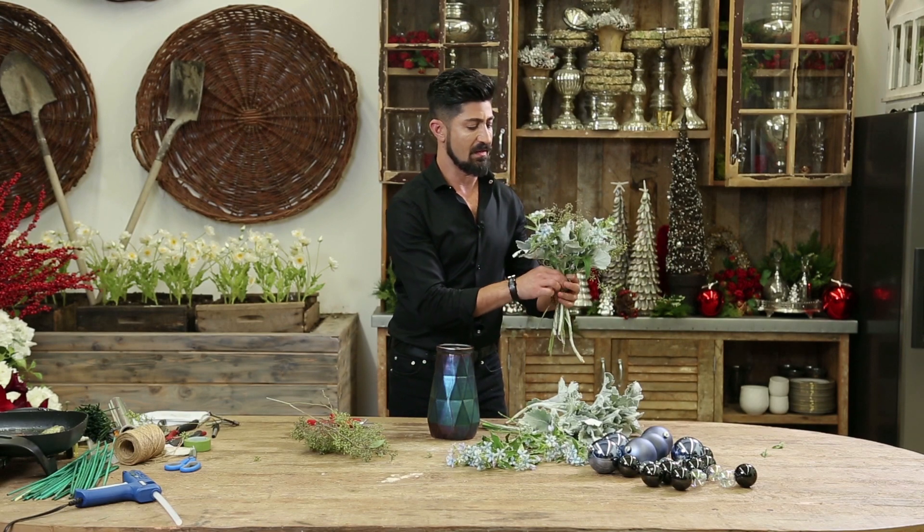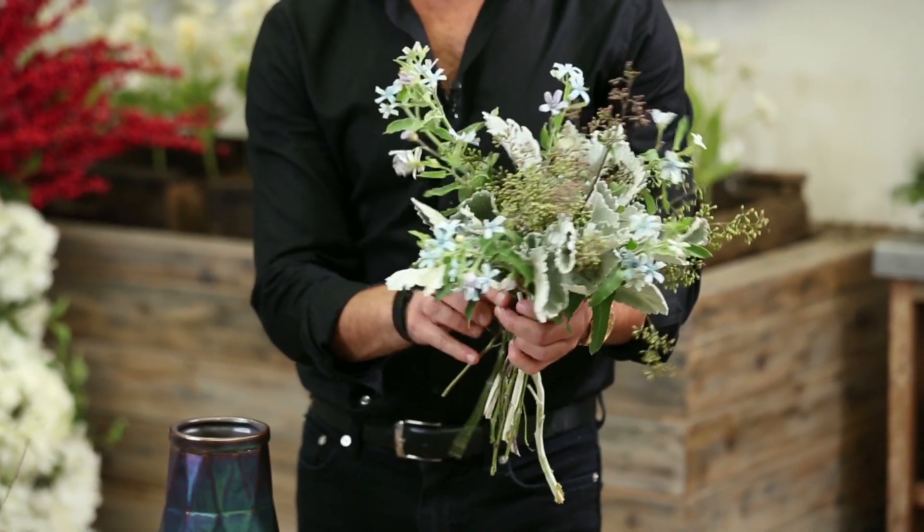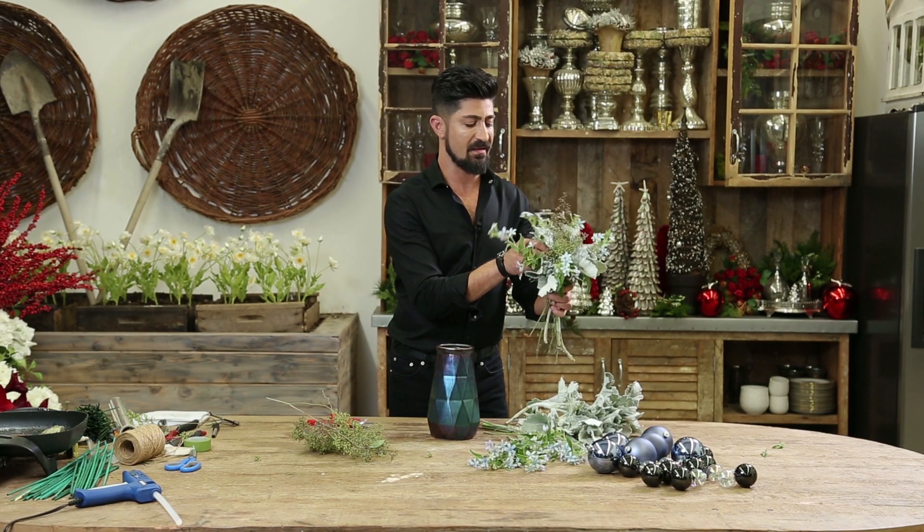Look how gorgeous this is turning out to be. I love the greens, I love the grays, I love the green-gray combination together.